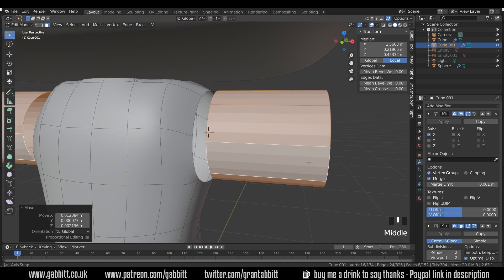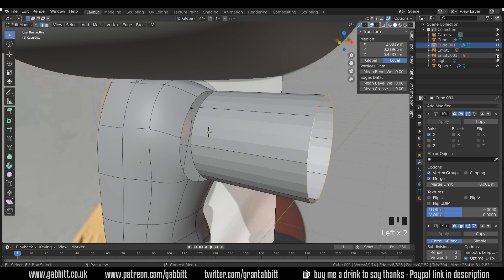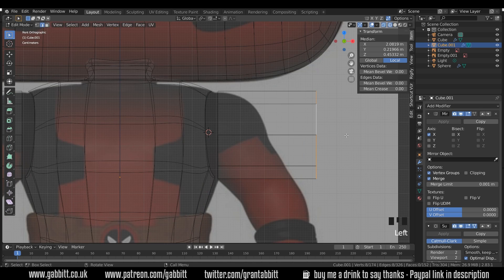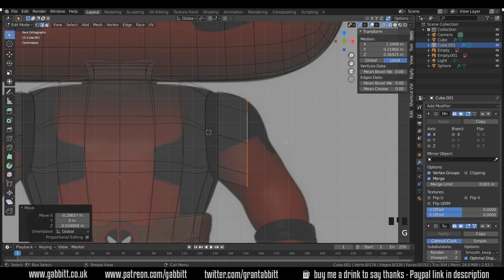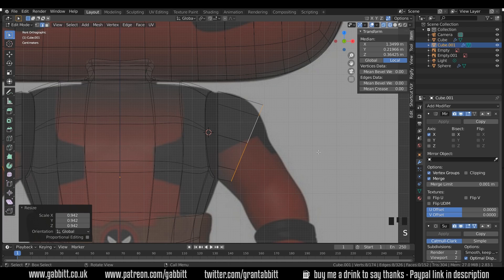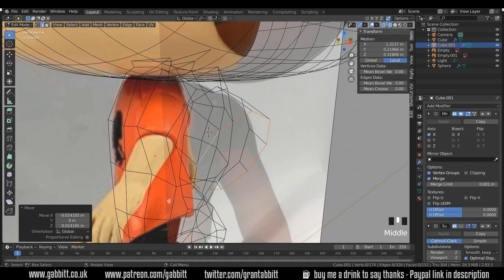Go to edge mode and select that edge ring. I'll bring back my reference images and go to front view in wireframe mode. Let's start thinking about moving this into position — rotating around, scaling in just a touch, and G to grab. I'm going to turn the subdivision surface modifier off so I don't do anything with crazy overlapping, and then link these two up.